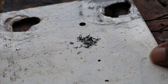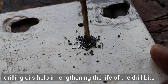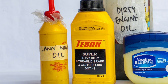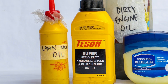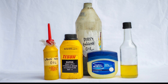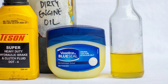Oils have long been used as coolants and lubricants when drilling. This helps in lengthening the life of your drill bits but also ensures that you get a clean cut. Today I decided to put to test these five products and see how they perform against each other. I'm using lawnmower oil, brake fluid, dirty engine oil, vaseline, and cooking oil.